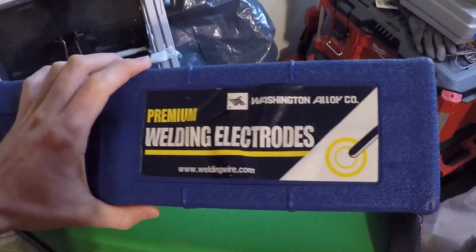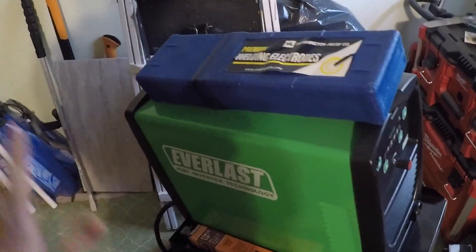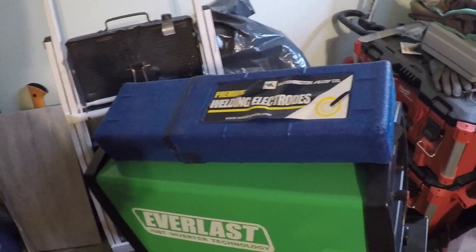So let me give my opinion on the welding rods. I think the Harbor Freight welding electrodes will get most jobs done — they're decent, but they weren't my preferred rod. I prefer some other brands, and some of that comes down to personal preference. They're not my favorite, but they'll probably get the job done. One of my favorites would be the Washington Alloy premium electrodes. All the ones I've tried — the 6010s, 7018s, 6013s, 6011s — I think are some of my favorites. They do an incredible job. Hobart also makes decent rods, but I prefer Washington Alloy.